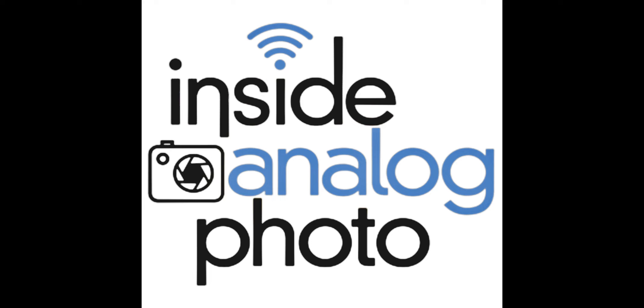Upstrap at upstrap-pro.com — the camera strap that will not slide off your shoulder. Our media partners, www.apug.org, the Analog Photography Users Group — the place on the web for all things analog process. A great place to learn, share information, get tips and tricks — the community for analog photography. And our photographic philanthropy partner, George Eastman House International Museum of Photography and Film at www.geh.org.